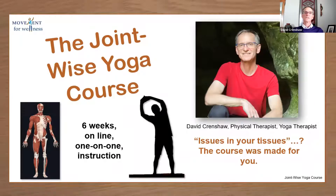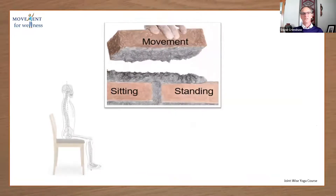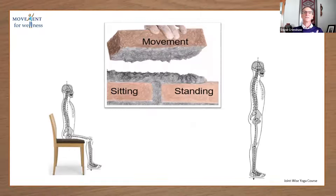The program is called the Joint Wise Yoga Course. It's a six-week, one-on-one, individualized instruction course. You work with me online, and we discuss how to move forward and progress little by little. Our movements are mainly from sitting and standing position. So the way we're aligned and the way we move from sitting and standing position is going to make a huge difference in our ability to be well and to get well.